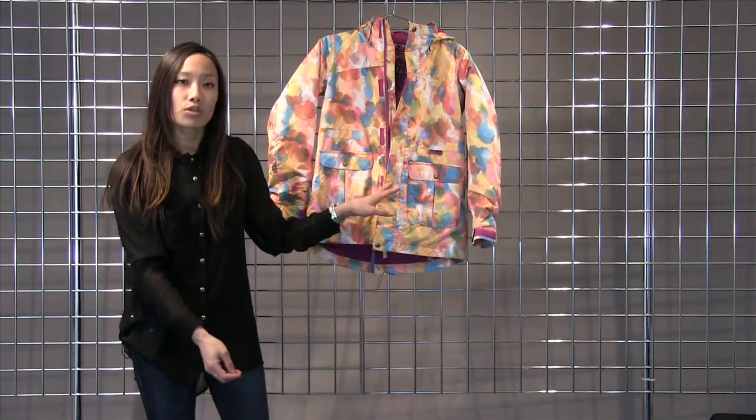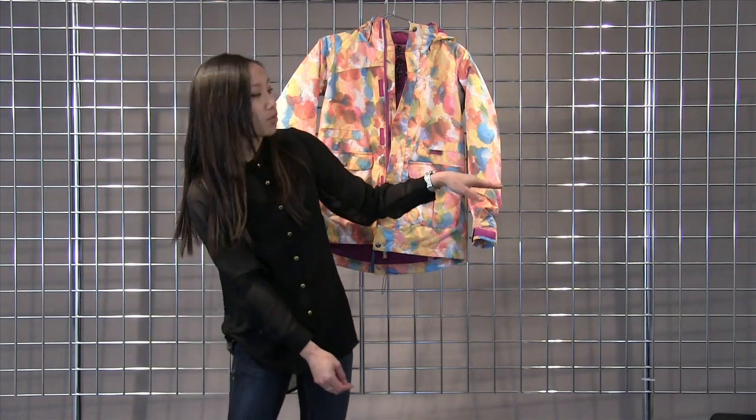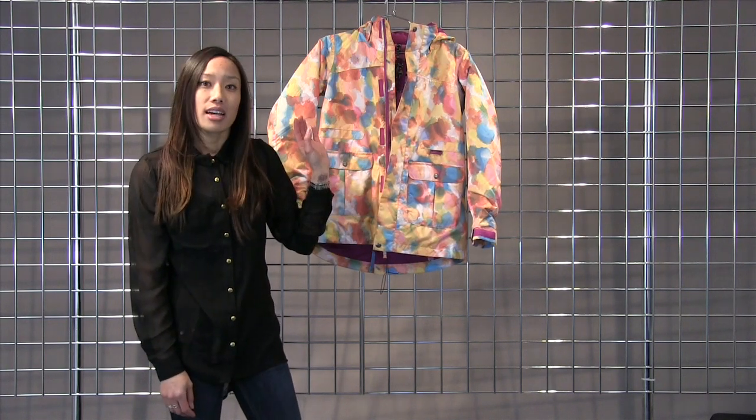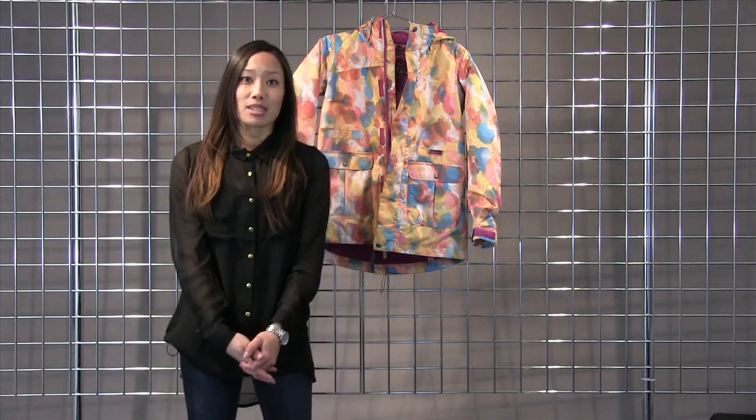Also we have a room to grow feature on this jacket. If you flip it inside out and cut out the red stitching on the arms, you'll get another two inches in length, so that way this jacket can last more than one season when your children grow. This is the Women's Maddie Jacket.